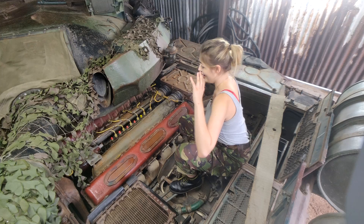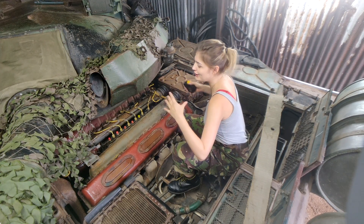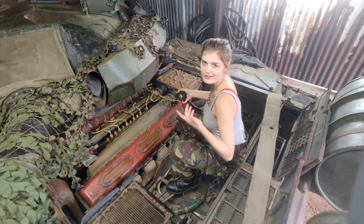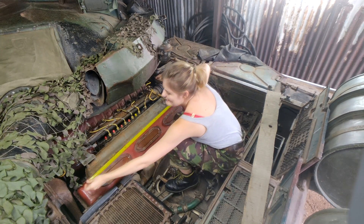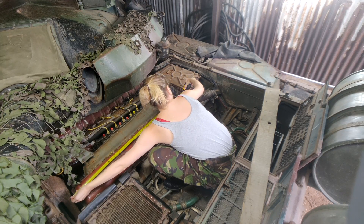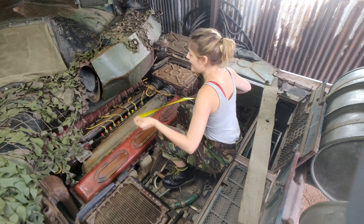Just to put the sheer size of this engine into proportion, we're going to compare the camshaft covers with a worn out of your average car, like a Volkswagen Golf. So we've got a tape measure and if we go from this end to this end — yep, that's about 122 centimeters, so four foot.